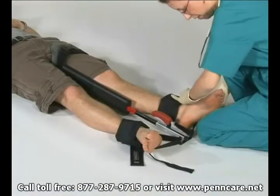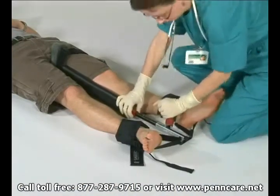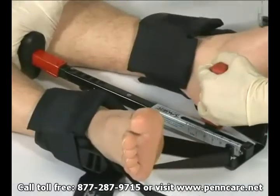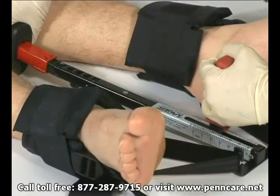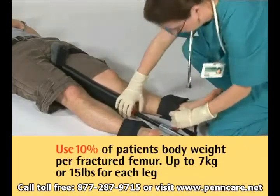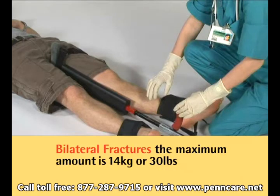Apply quantifiable dynamic traction. Grasp the padded shaft of the SX404 with one hand and the red traction handle with the other. Then gently extend the inner shaft until the desired amount of traction is recorded on the traction scale. It is suggested to use 10% of the patient's body weight per fractured femur, up to 7 kilograms or 15 pounds for each leg. If bilateral fractures are present, the maximum amount should be 14 kilograms or 30 pounds.